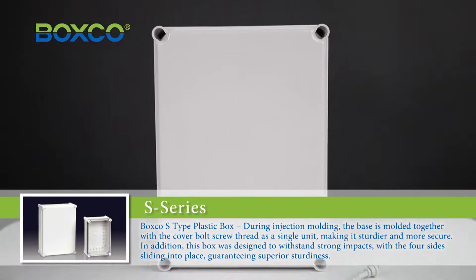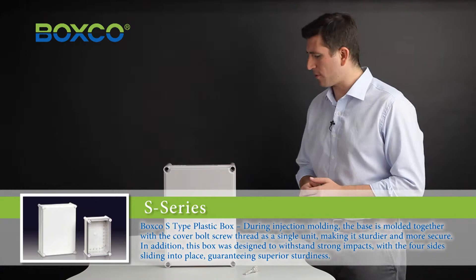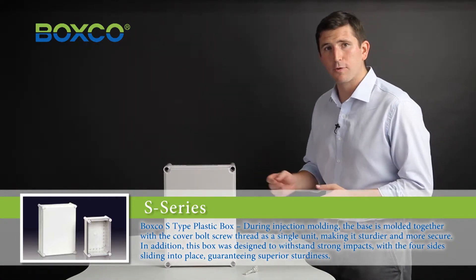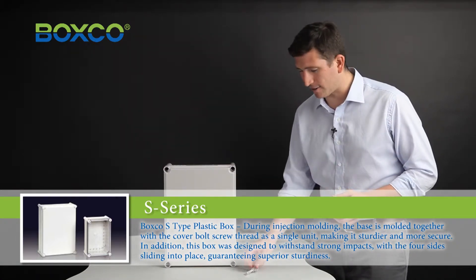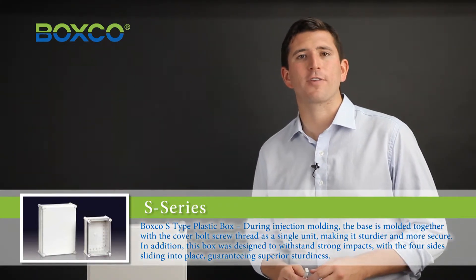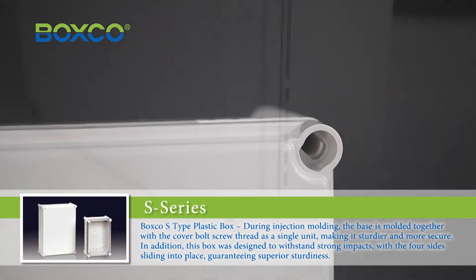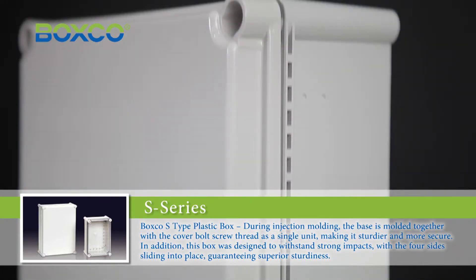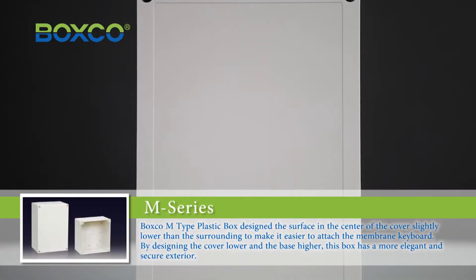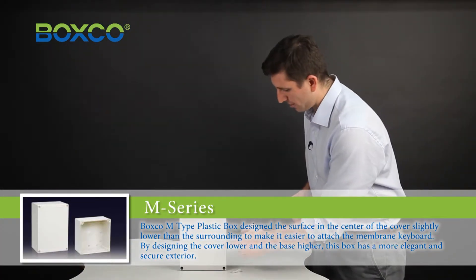The BoxCo S-Type plastic box. During injection molding, the base is molded together with the cover bolt screw thread, making it sturdier and more secure. In addition, this box was designed to withstand strong impacts, with the four sides sliding into place, guaranteeing superior sturdiness.